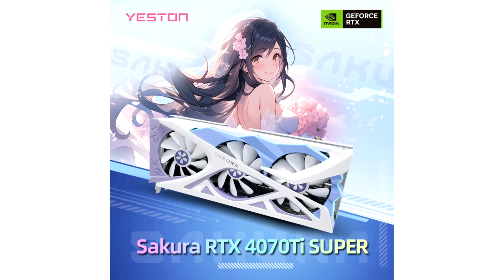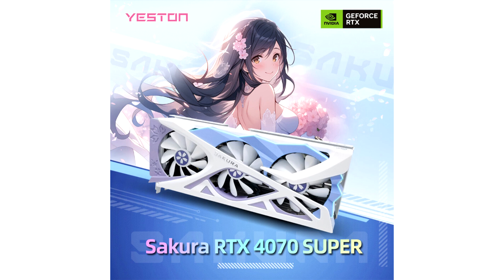In addition to the RTX 4070 Super, Yeston will also release the RTX 4080 Super, which is expected to be the highest-end Sakura model from the company at the time of its release. The only RTX 4090 in Yeston's lineup is a Deluxe Edition. These new releases offer gamers an exceptional GPU design, particularly those who appreciate the unique aesthetic of the Sakura series.